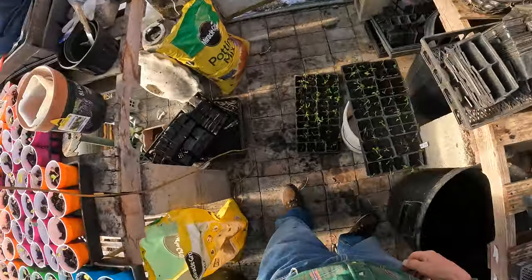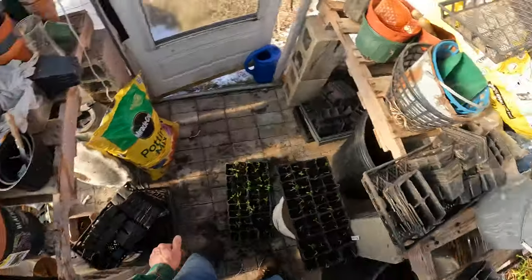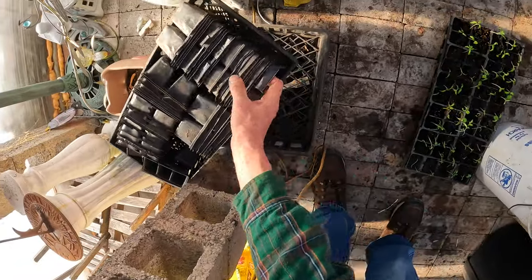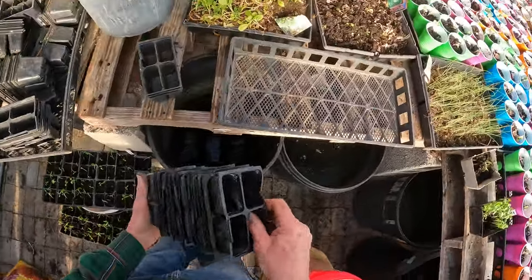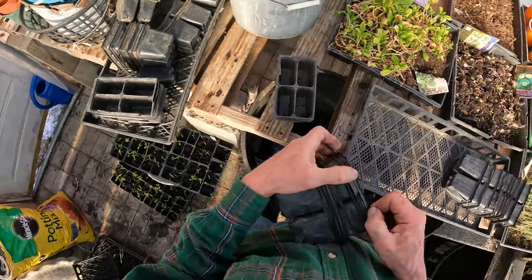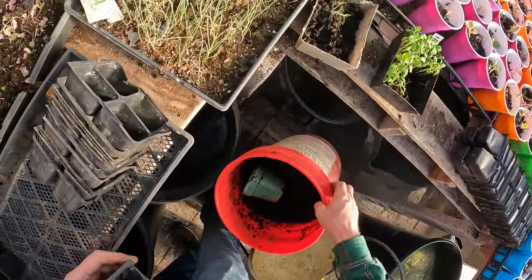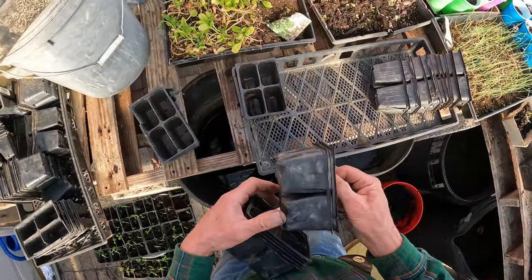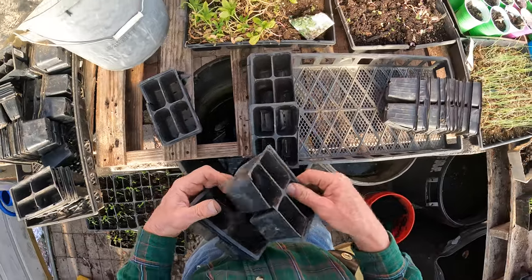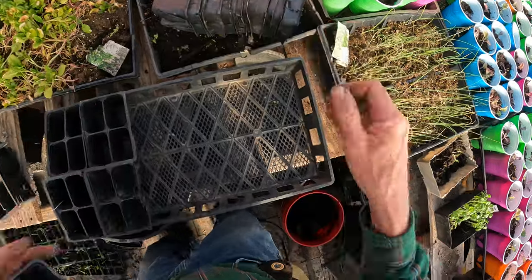I'm always on the lookout for these planters — I want the smaller ones. I had a whole bunch. I never had to buy these planters, these little containers. Never had to do that. Because I either had them given to me, or people were throwing them away and I picked them up. I was told these are not recyclable.